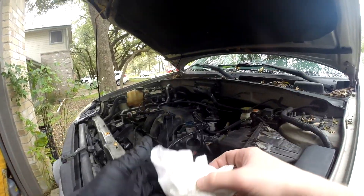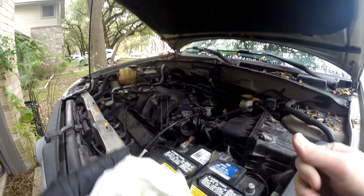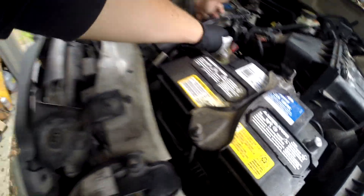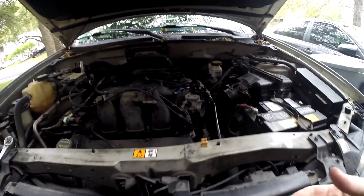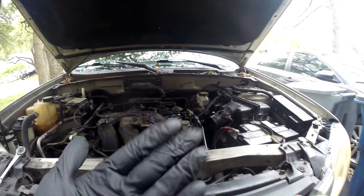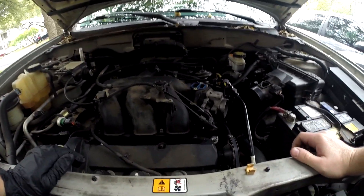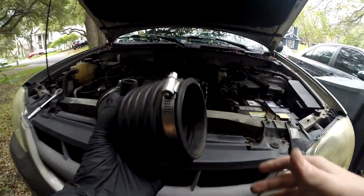Looks good to me — it's a little better, but I don't think that was the main problem. I still don't know if it was the throttle body or the idle air control. The next thing I would look at would be the EGR valve — exhaust gas recirculation — because if that's dirty or clogged it could cause idling issues. Anyway, let's get these back on before I start rambling.